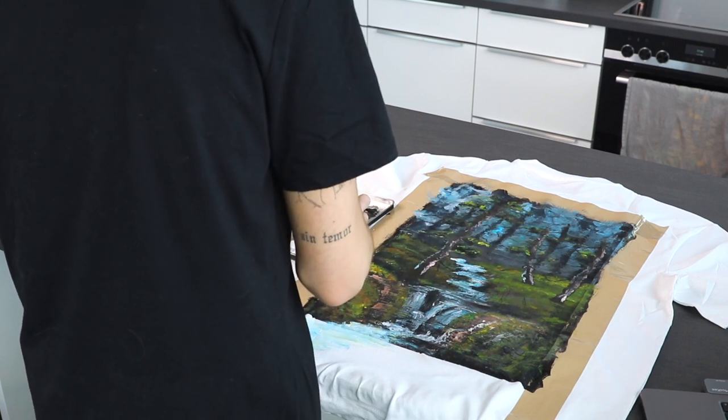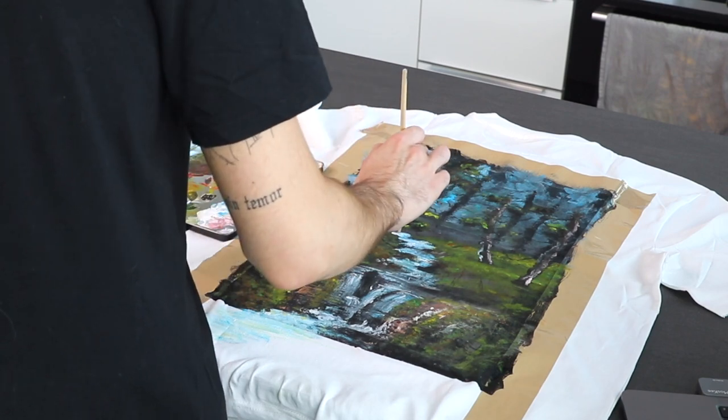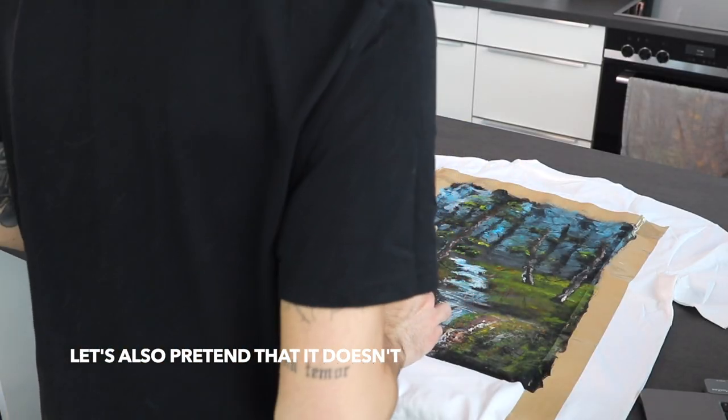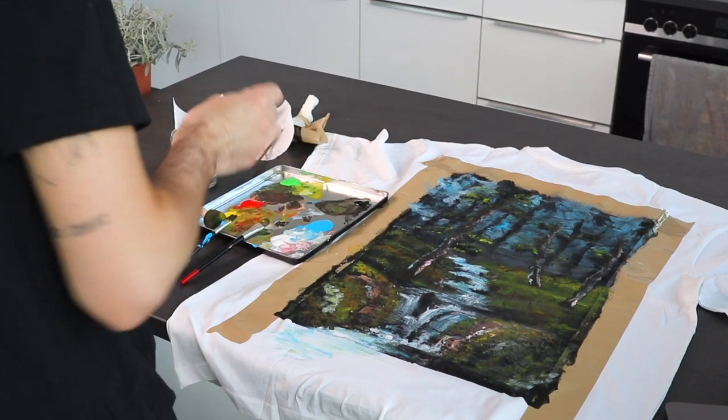I'll just add some more stuff here and there just for the funsies, because I'm like a rebel and I can paint on my own. I shouldn't have done what he did — it just looks stupid here. Let's pretend that it doesn't. I guess we're done. This has taken me forever. I'll go have another coffee before I fall asleep. We're back and I'm wearing my new shirt!